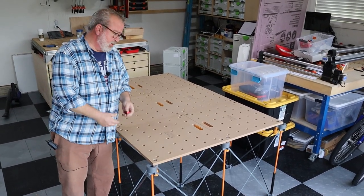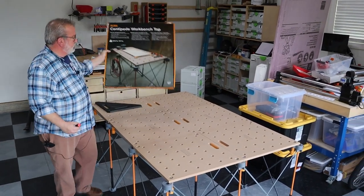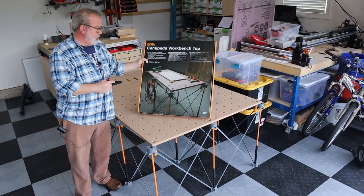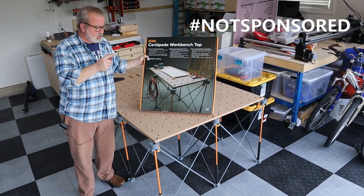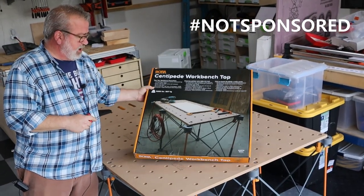They do have two different versions of this particular top system. This is the centipede workbench top. By the way, this is not a sponsored video — this is stuff that I've bought, so this will be an unblemished review.